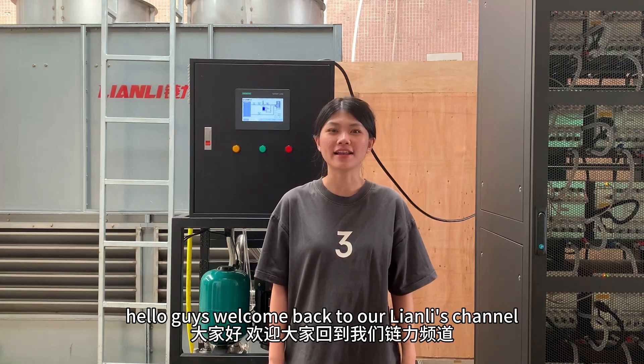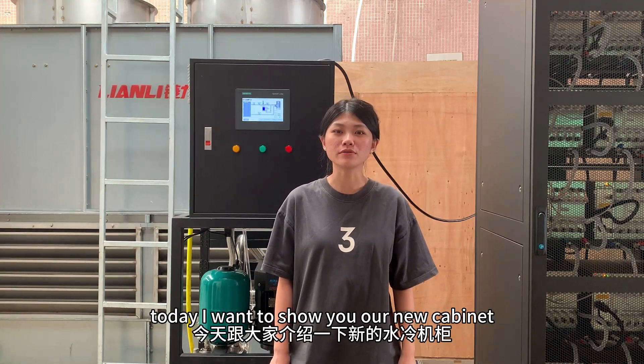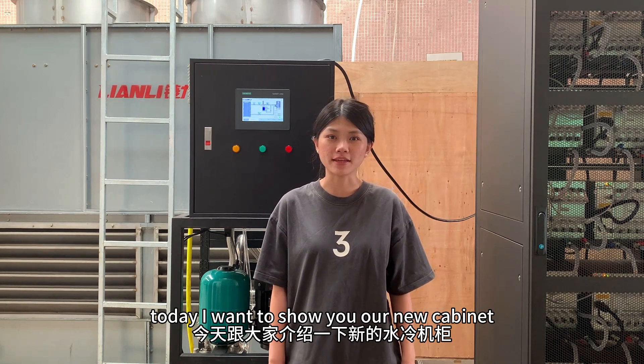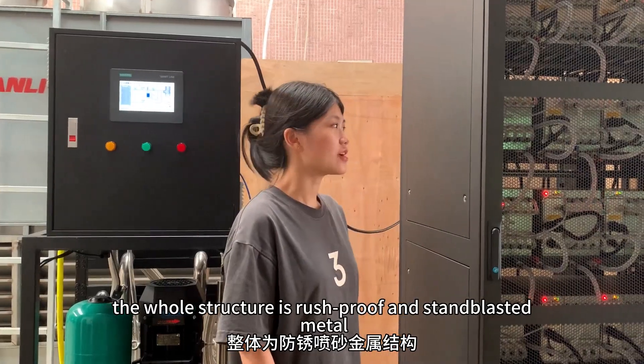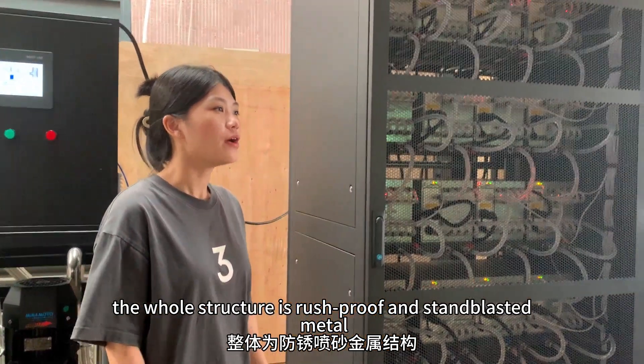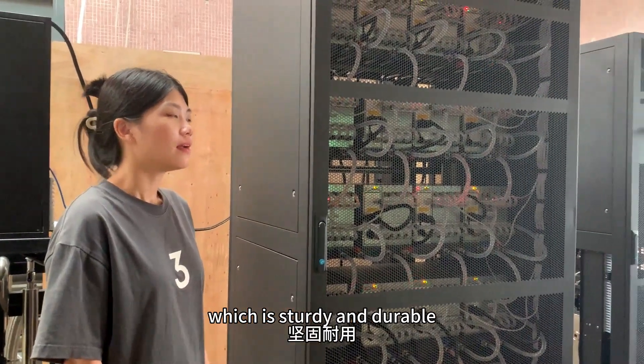Hello guys, welcome back to Lenny's channel. I want to show you our new cabinets for the N-minor Hydral cabinets. The whole structure is brush-proof and stainless metal, which is sturdy and durable.